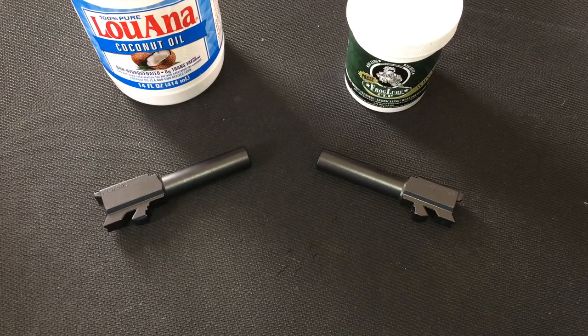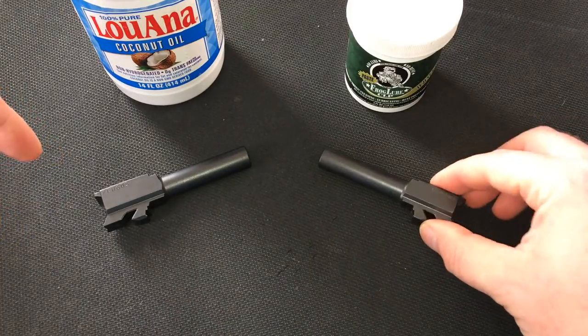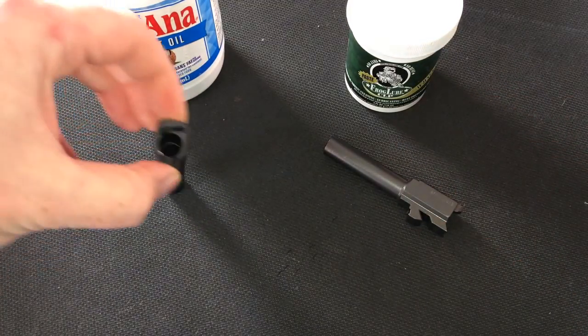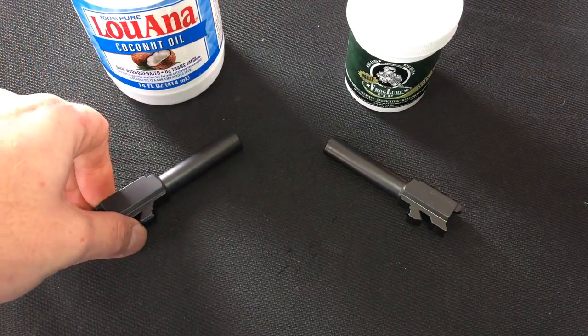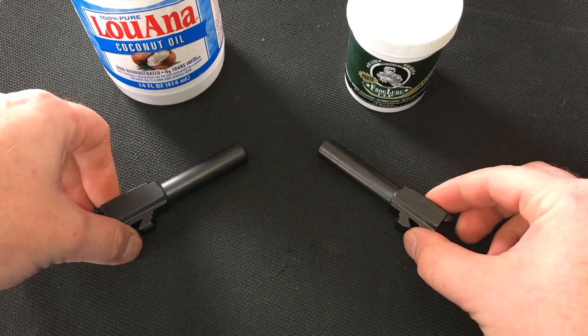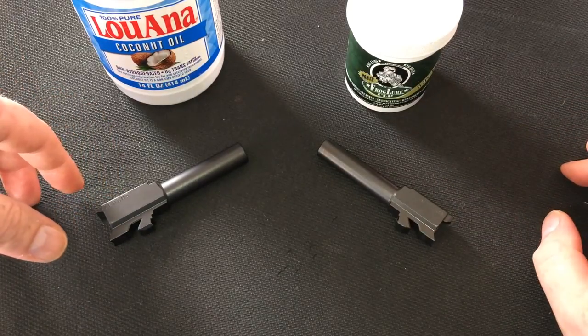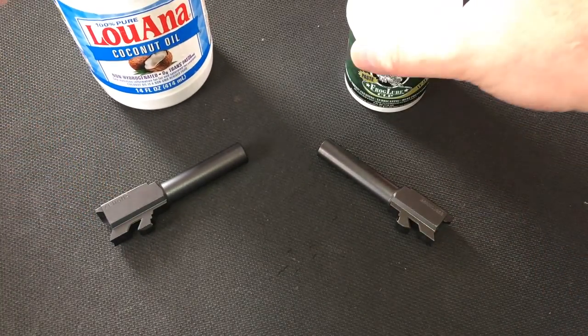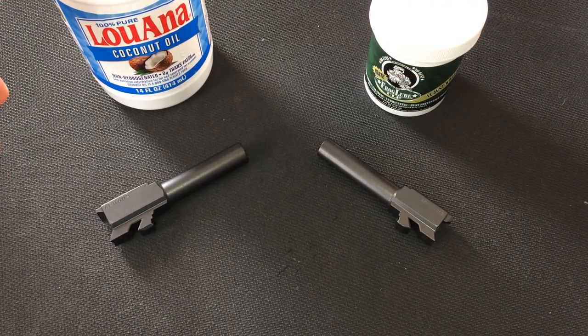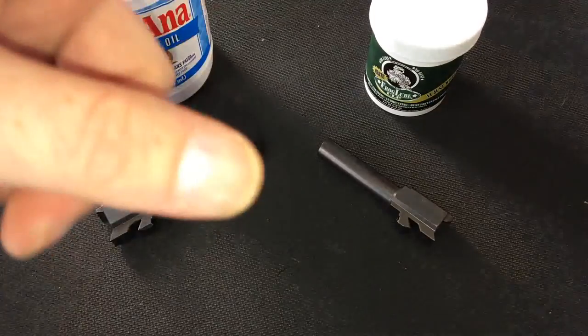Alright, so here we have a Glock 42 barrel and this is my Glock 43 barrel. They are similar, especially with the coatings — they're going to be virtually identical. To keep the test fair, they've both been degreased. What I'm going to do is heat these up and apply both products.